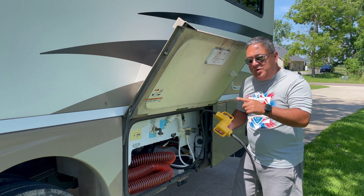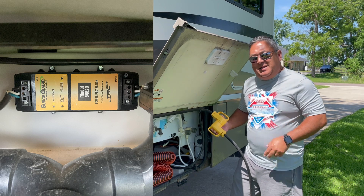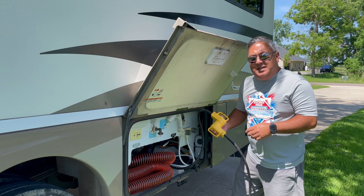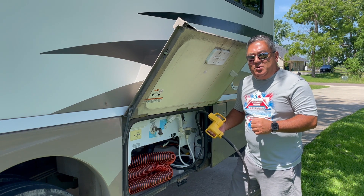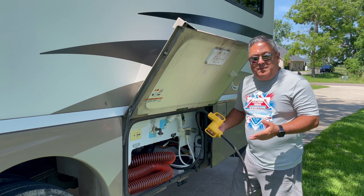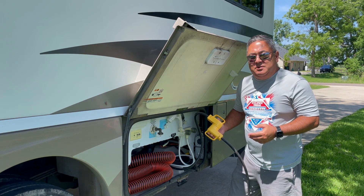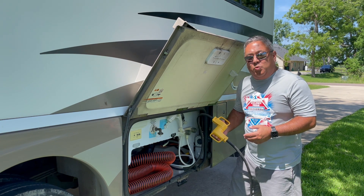One thing that saves the rig every single time is we do have a surge guard protector hardwired in. I put that in when we first got the RV, and it has saved us numerous times — found ground fault issues, found other issues. So if you don't have one, either hardwire one in or have one that you can hang off the pedestal. I recommend that you have some type of surge protection or voltage checker in front of your rig.